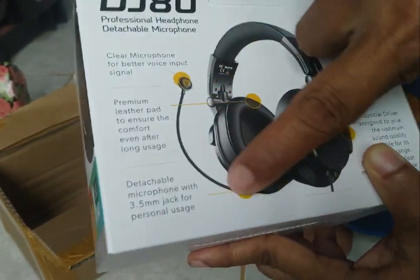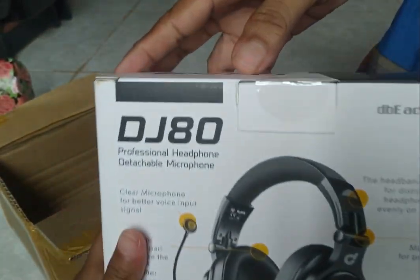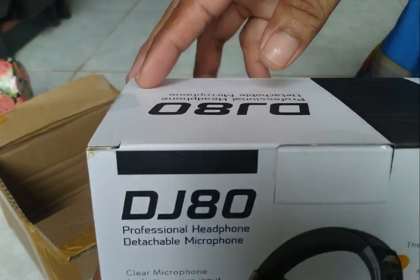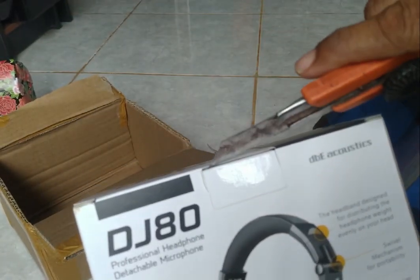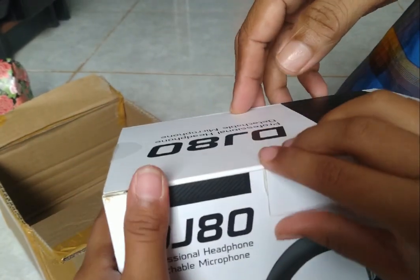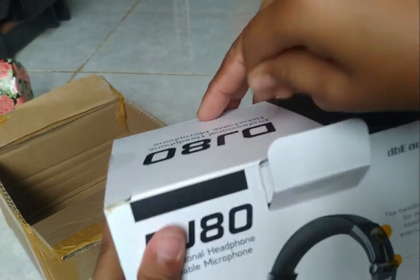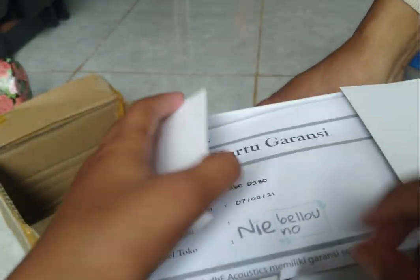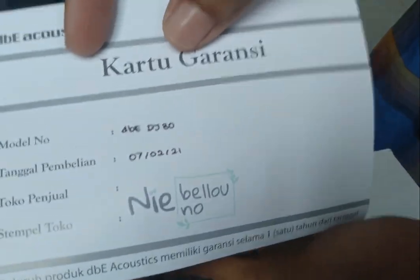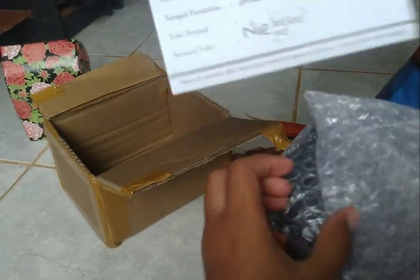Bisa dilepas ya, mic yang ini bisa dilepas nih. Oke sahabat-sahabat kita buka aja dulu ya, kita previewnya nanti. Banyak kardus, ini kardusnya. Bagaimana ya barangnya di dalam, katanya sih sudah di tes. Buka, ada kartu garansi, sudah ada nomor.